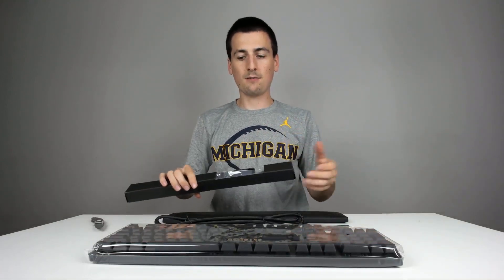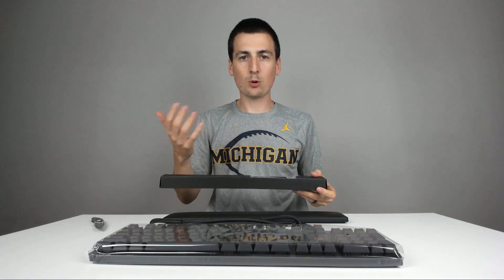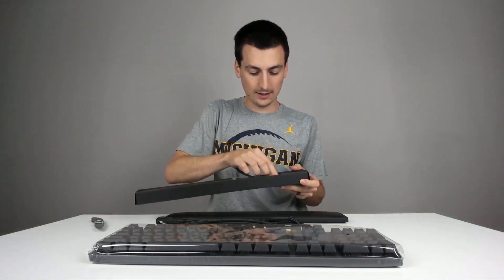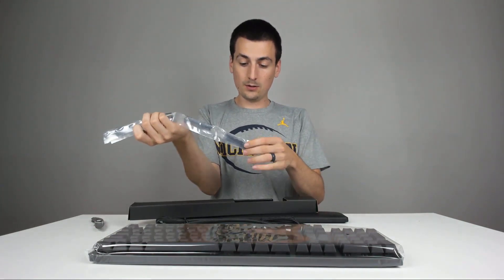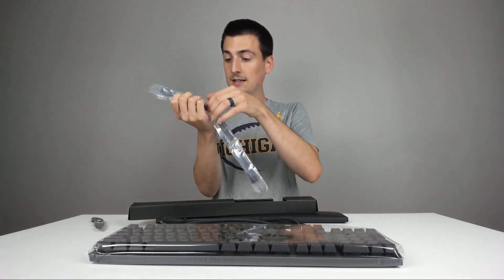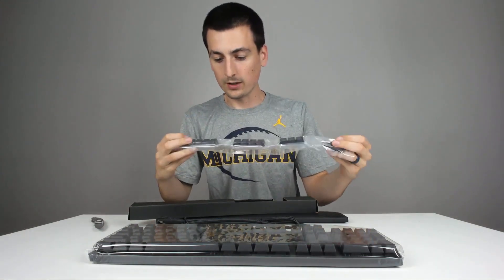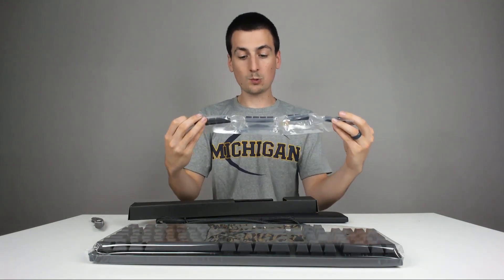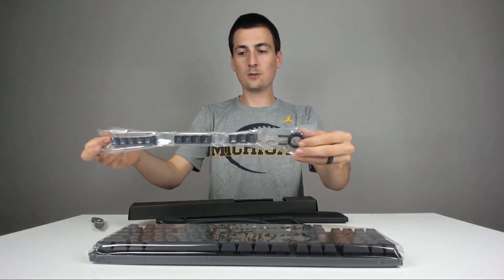It makes me laugh because it doesn't necessarily mean it is higher quality, but I just always like that. They give you 12 spare keys, which is really nice — generally they're going to give you the most common ones: 1 through 5, Q, W, E, R, and A, S, D. And a nice tool for them. Thank you, Logitech.